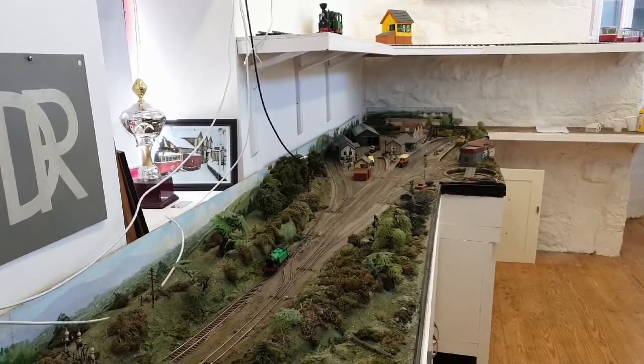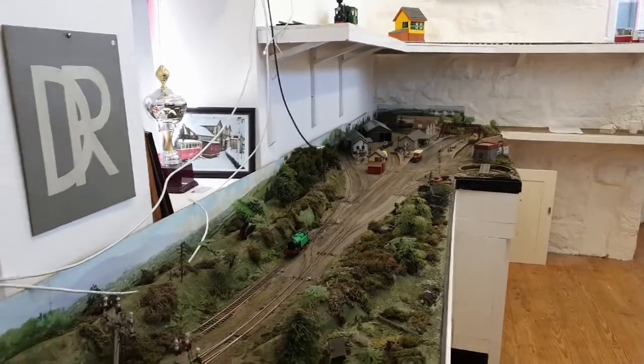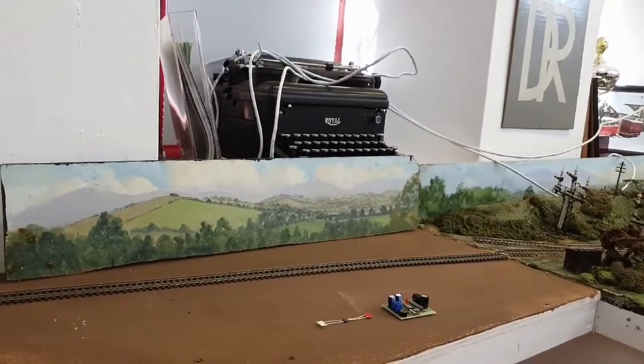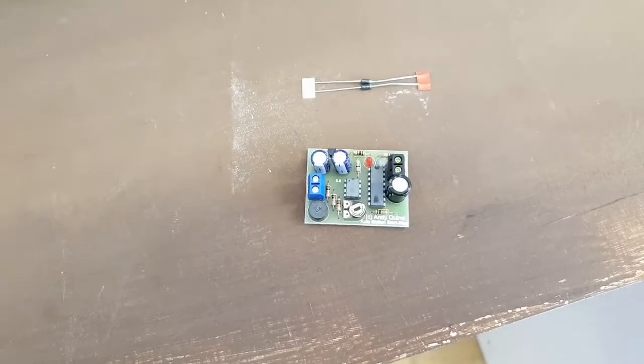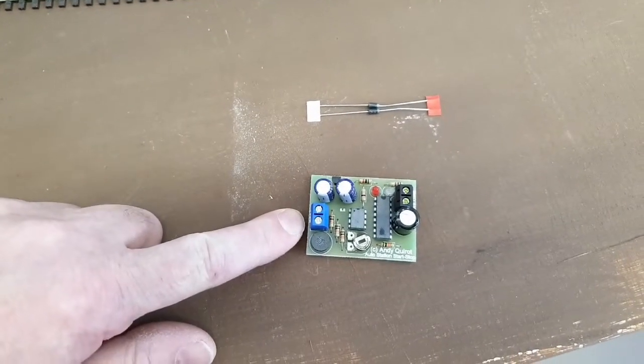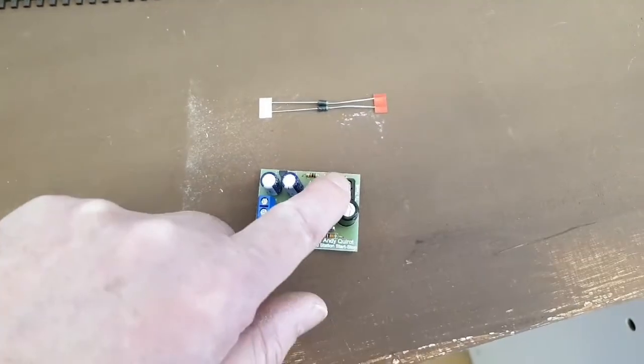This shuttle is going to be used to control the section from Dundee Gold Town station out to what will be Barnes-Moore Holt. To use these DC shuttles, you have the power from your controller going in and then the power out to your track.